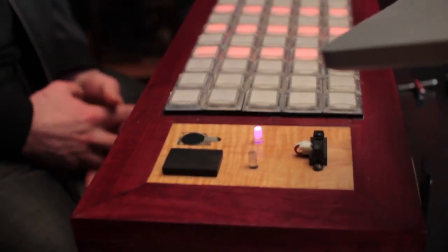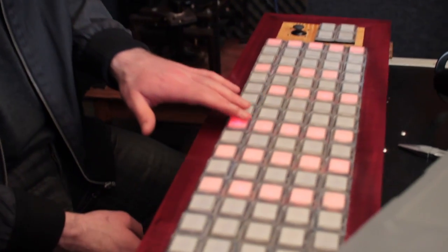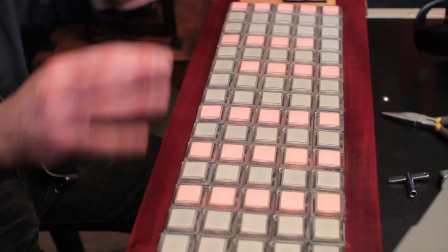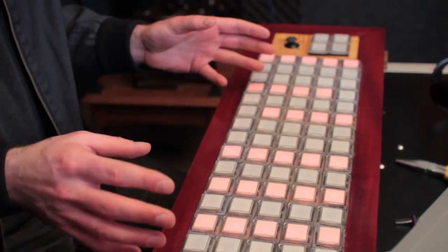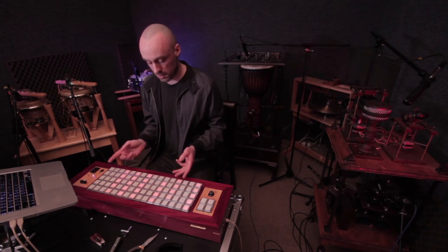In synth control mode, the button grid represents pitch space with the chromatic scale along rows and octaves along columns. Buttons that belong to the key of the track that I'm playing in light up so I can keep track of what I'm playing and where I am in the key. With pitch space laid out on a two-dimensional grid, certain chord voicings and melodic motion that would be difficult on the keyboard become easy to handle and vice versa.